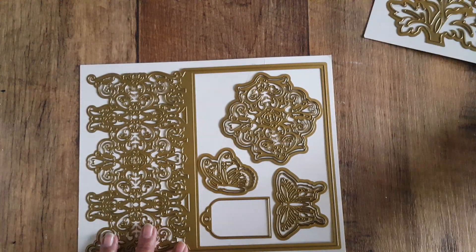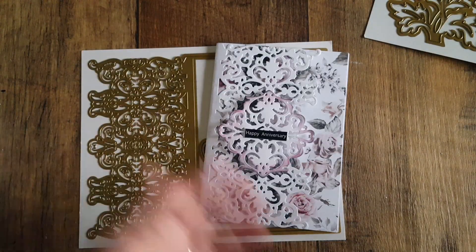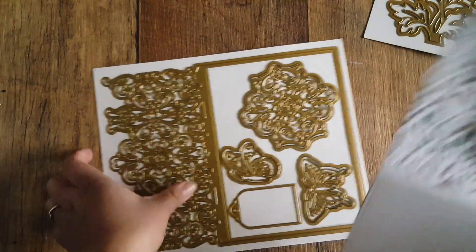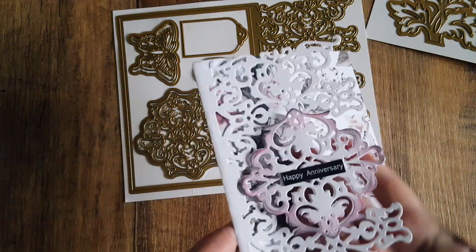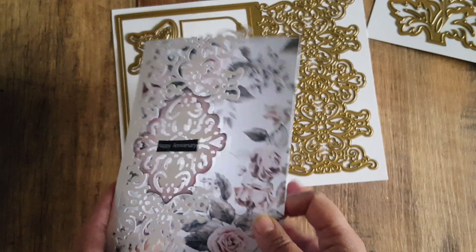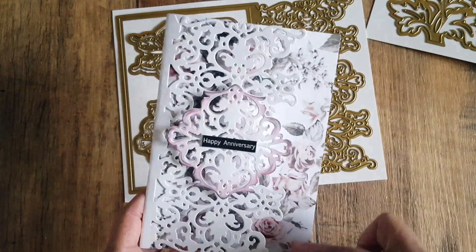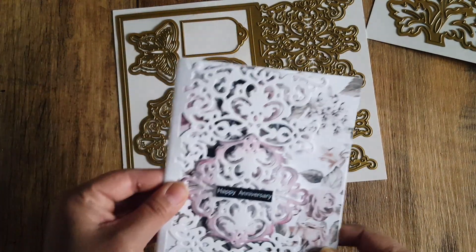Even if it only came in one of the sets, it would have been a good idea since the card base is the same size for both. Now let me show you the cards I've made. For this one, I didn't want to go all fancy — it's just to show what I created. I used the Prima Rose Quartz paper pad. I cut the card base in white card, cut out the whole shape, and it has a crease line so you fold it in half, leaving the filigree section at the front. You need to insert a decorative or plain paper to give shadow behind the filigree.